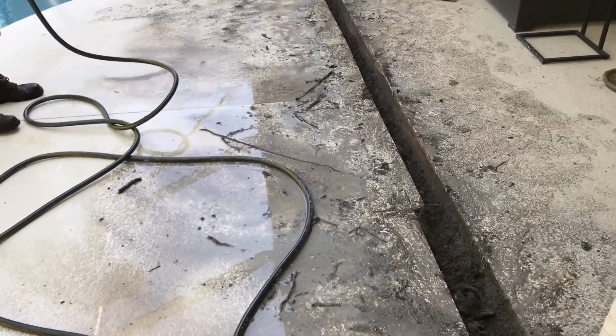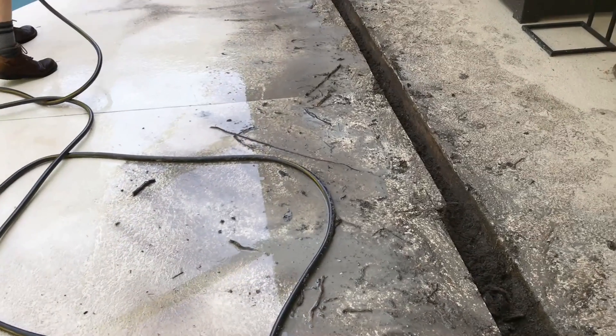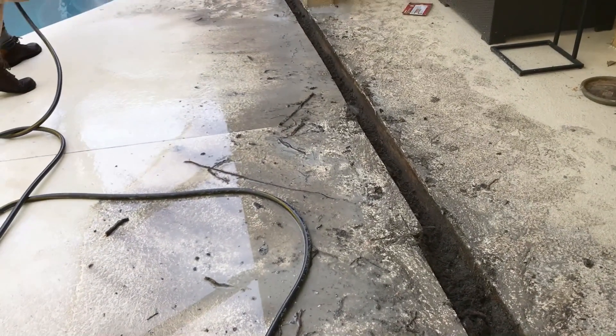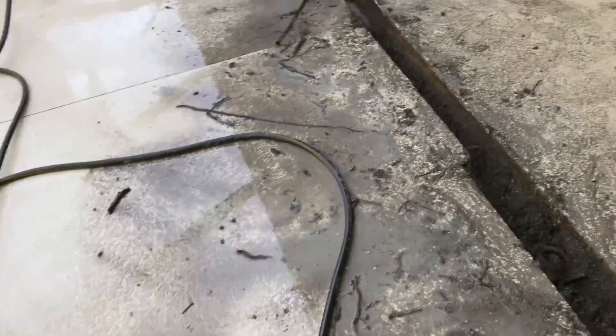Once you have it all cleaned out, get all your debris out of there, we're just going to rinse off the area. We'll let this dry for just a little bit because we want to keep working, but we just don't want to have such a mess when we pour our concrete back.